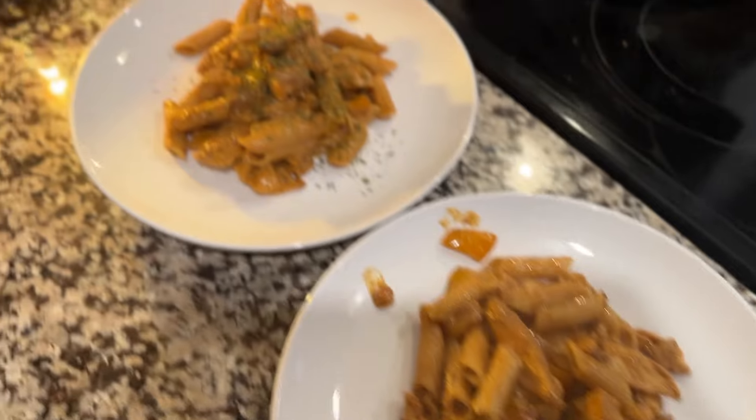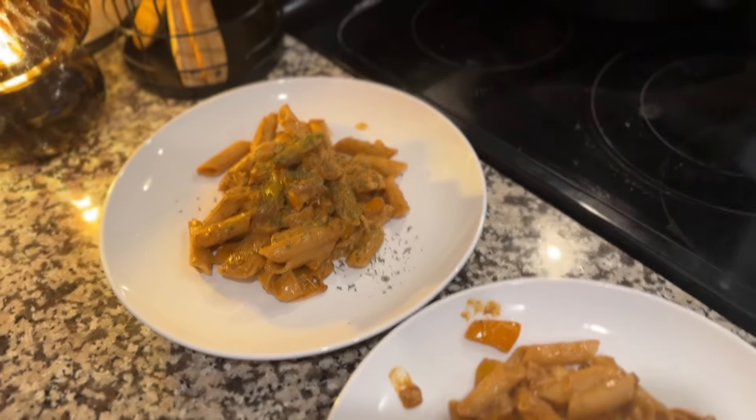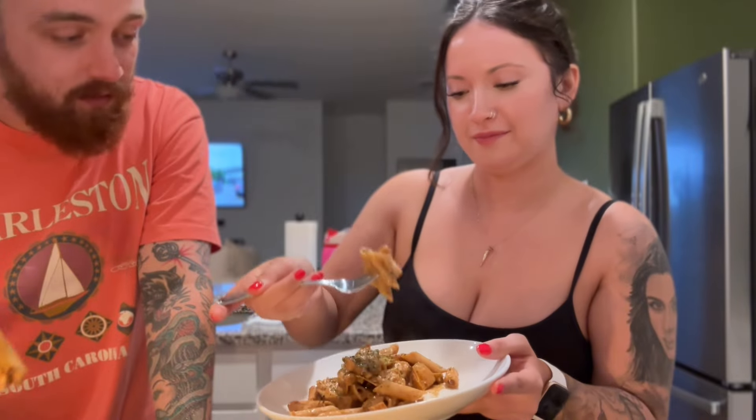Here is the final look — oh my gosh, it looks amazing! Payton and I are going to do a quick taste test and give you a live review. It looks so yummy — there's some bell peppers in there. Cheers! That's really good. The sauce is so creamy, and I love that it's made out of cashews because it gives the sauce such a nutty flavor — like a nice little kick.